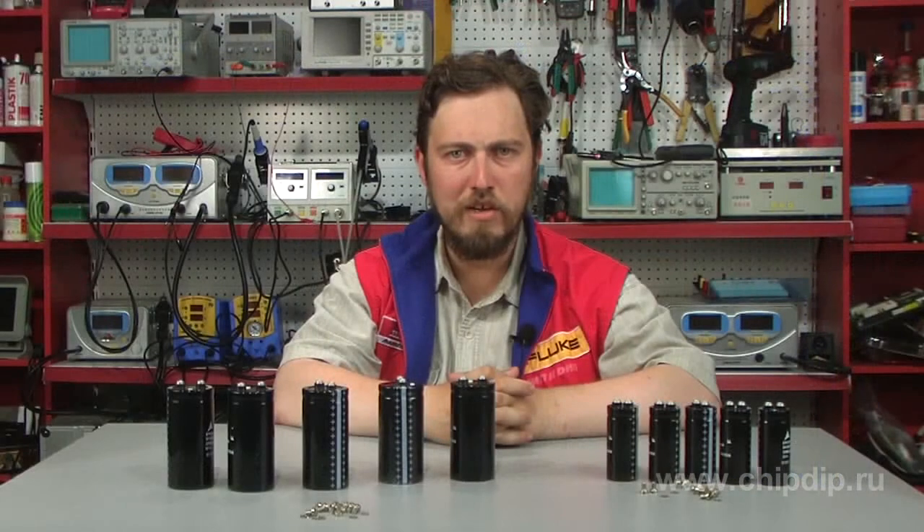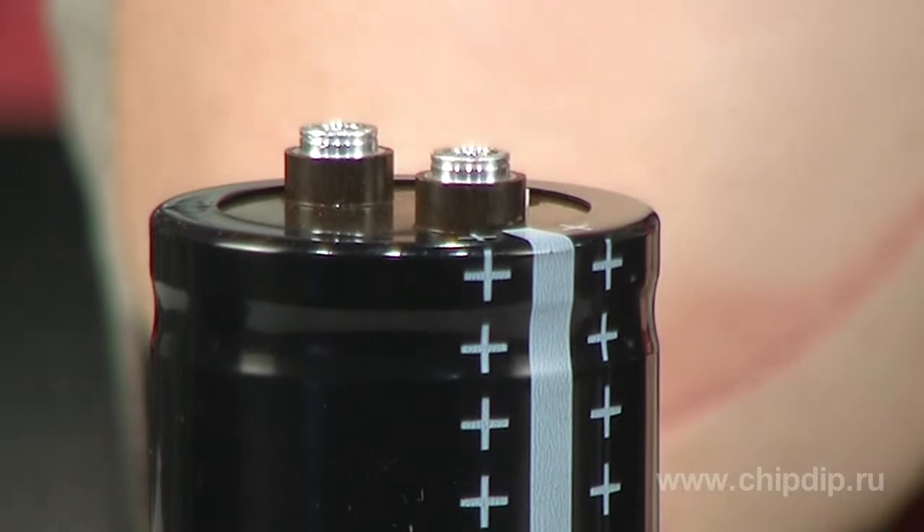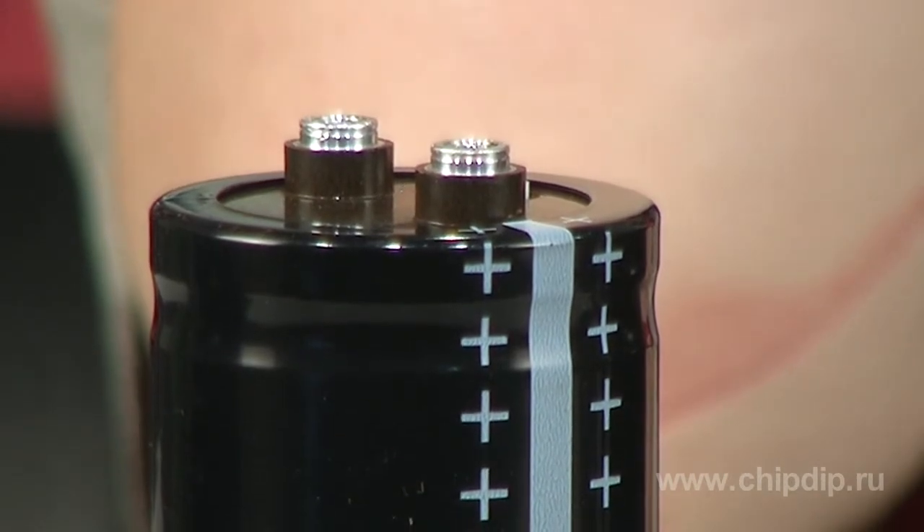Capacitors are used in professional power supplies and industrial electronics. Key features include high reliability, enhanced electrical performance, high maximum allowed pulsating current, and a stud-type construction providing a reliable electrical contact.